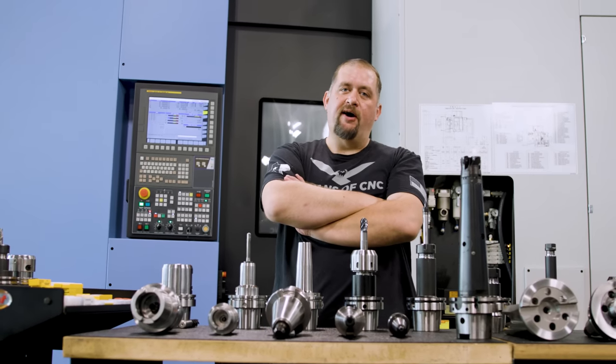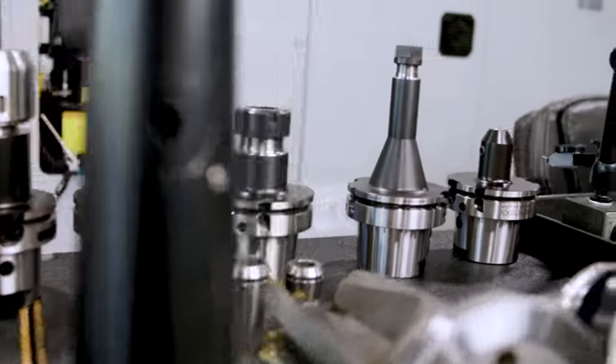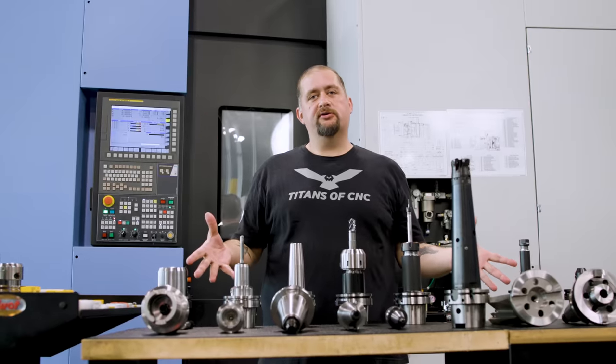So you want to be a machinist? There's a chance that you've been doing this all wrong. Today we're going to talk about everything you need to know about tool holders.